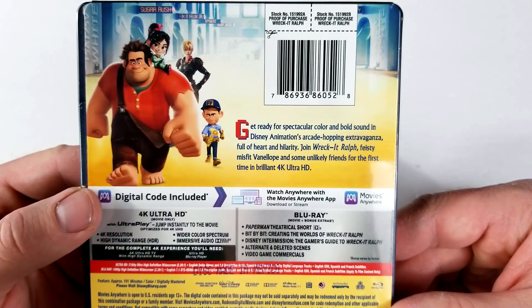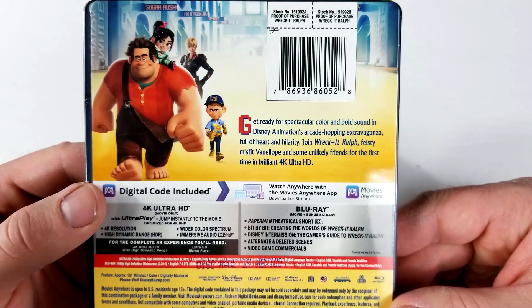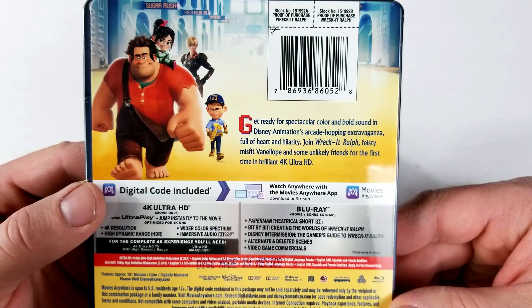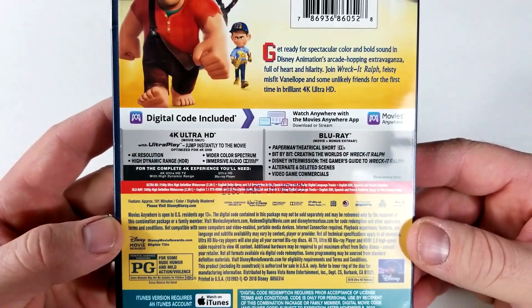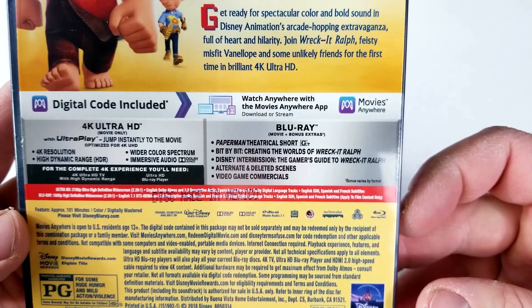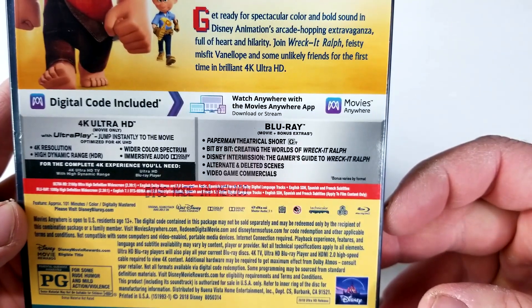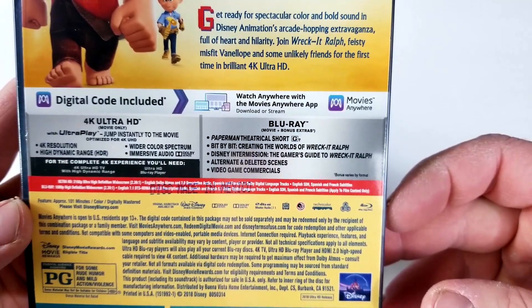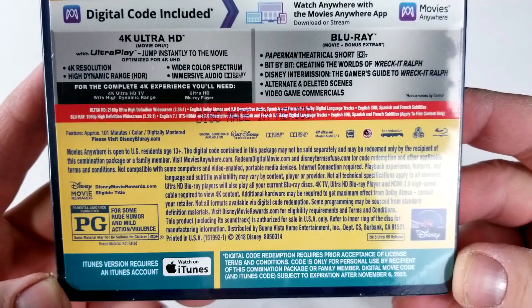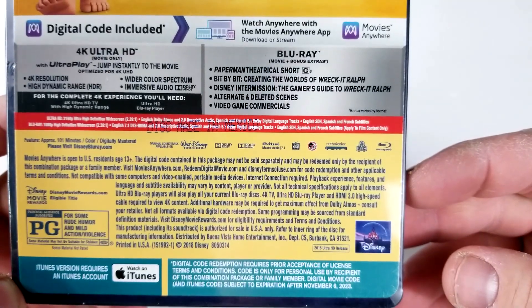Get ready for Spectacular Color and Bold Sound and Disney Animation's Arcade Hopping Extravaganza full of heart and hilarity. Join Wreck-It Ralph, Feisty Misfit Vanellope, and some unlikely friends for the first time in brilliant 4K Ultra HD. Disc 1 includes the 4K and Disc 2 includes the Blu-ray and special features: Paper Man Theatrical Short, Bit by Bit, Creating the World of Wreck-It Ralph, Disney Intermission, The Gamer's Guide to Wreck-It Ralph, Alternate and Deleted Scenes, and Video Game Commercials. This one's rated PG for Some Rude Humor and Mild Action Violence, it's region free, and has a runtime of 101 minutes.